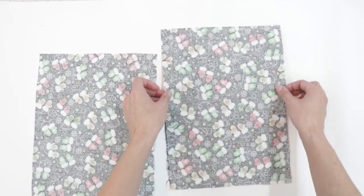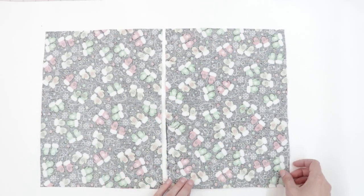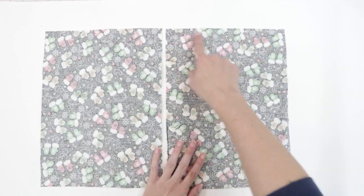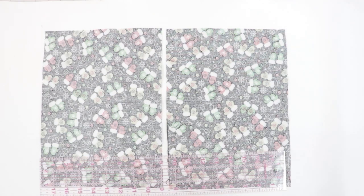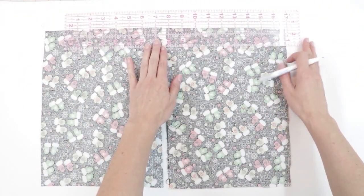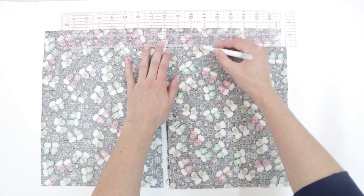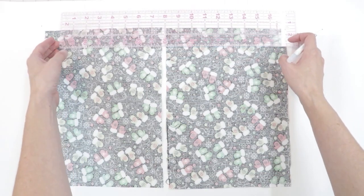First, lay your two rectangles right side down and identify the top edge of each rectangle. On my fabric the mittens can go any direction, but I'm going to let these edges be the top. I'm going to begin by marking one and a half inches down from the top edge. I'll take my grid ruler, set it along the top edge, mark one and a half inches down, and do the same thing on the other side.